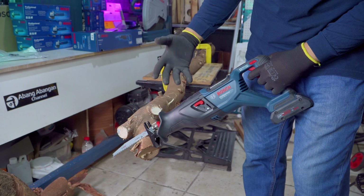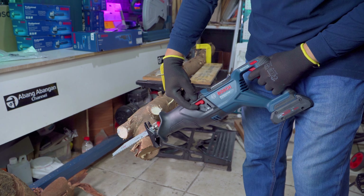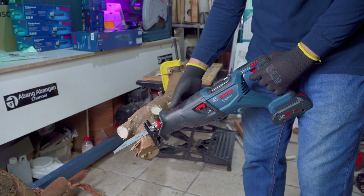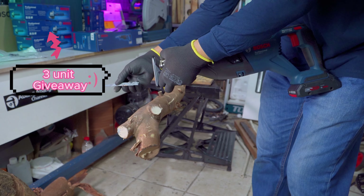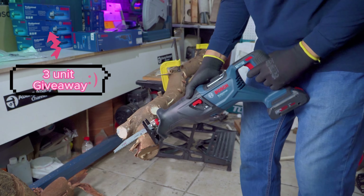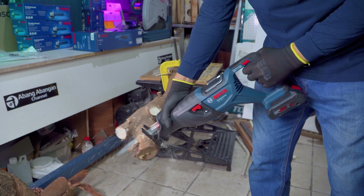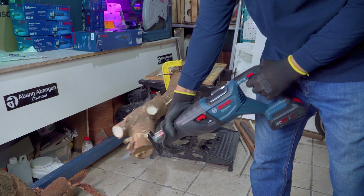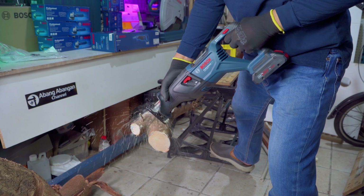Oke guys, kita akan langsung menguji performa dari Reciprocating Bosch ini. Yang pertama saya menggunakan tanpa pendulum. Ini mata pisau bawaan — mata pisau For Wood dari paket penjualan Bosch, tiga unit giveaway. Pemasangan mata pisau juga sangat mudah dengan Quick Release. Ini kayu tembangan, pohon salam kalau tidak salah. Walaupun tanpa pendulum, pemotongannya cepat.